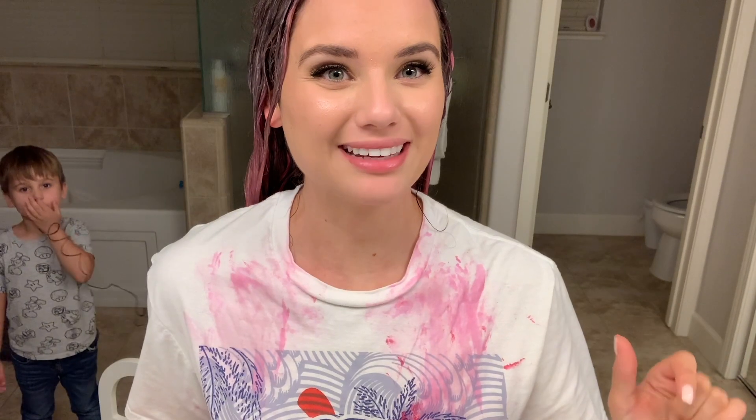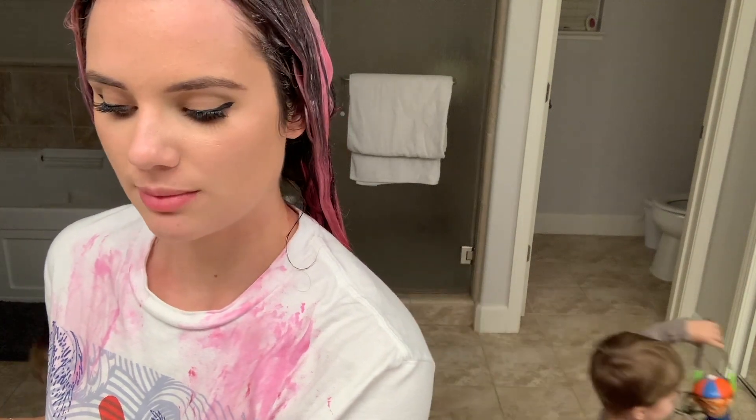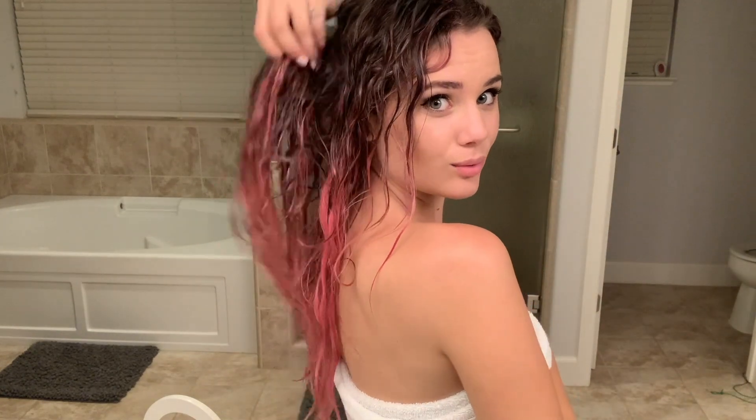Now I'm going to wait. It says 20 minutes, but I read online that people said to wait 45 minutes just to make sure it's really set. I'll see you guys in 45 minutes. Okay, so my 45-minute timer went off — this is what it's looking like. I'm going to wash now. I'm so excited. Okay guys, I just got out of the shower — this is what it's looking like. Oh my god, look how pink it is!